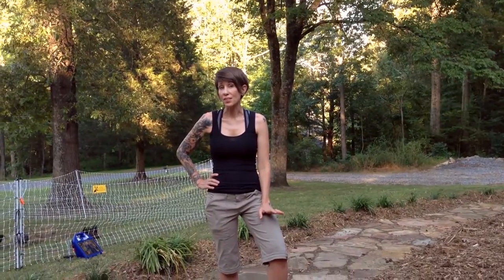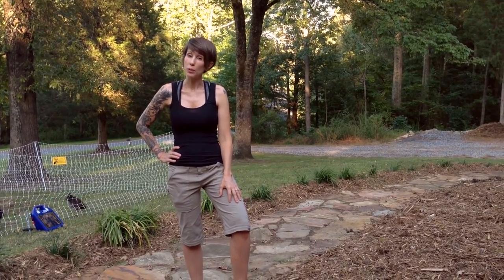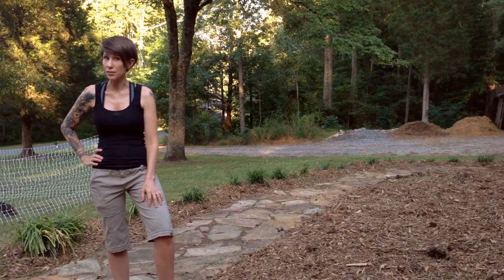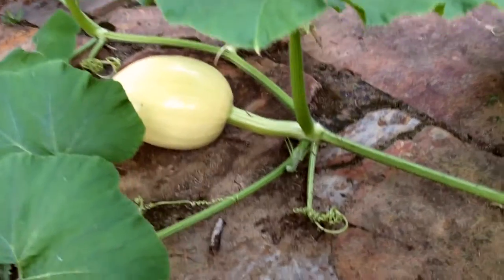For those of you that don't know, the Dills Atlantic Pumpkin is purported to get between 200 and 1,000 pounds. So we knew we weren't going to be able to put that in our garden. Instead, we cleared a spot in front of our house and we planted the four plants there, figuring that if they were going to grow to any size at all, the kids could carve them right on the spot.